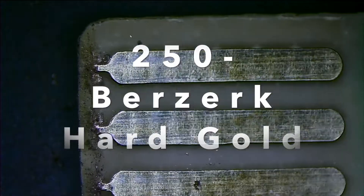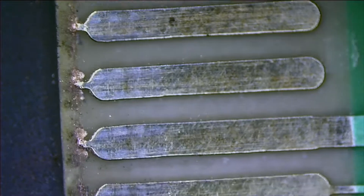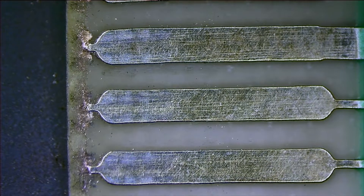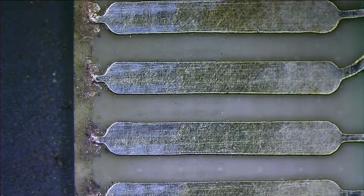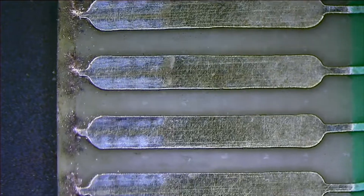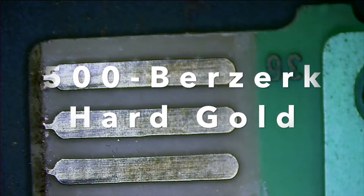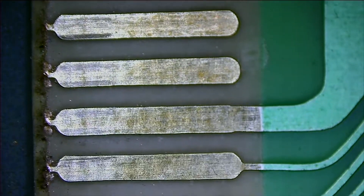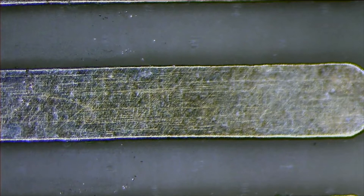Up next is 250 cycles of Berserk's hard gold PCB. Now the contacts on these older PCBs do kind of look a little rough — not super smooth — but that's not due to any insertion. I'm not really sure why they look like dinosaur skin; if you know, please leave a comment below. We have 500 cycles for Berserk hard gold PCB — let me know if you see any difference between 250 and 500. I'm gonna zoom in here for a really close-up look at that dinosaur skin.